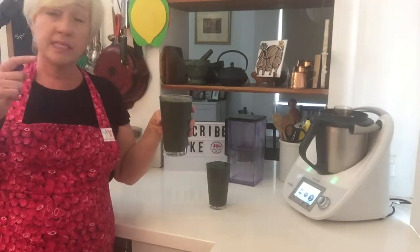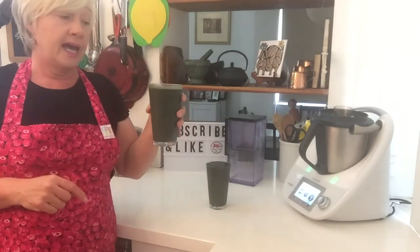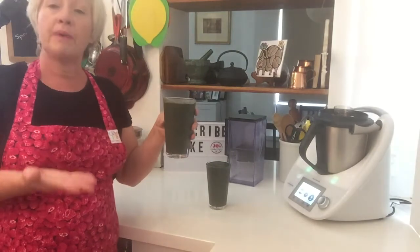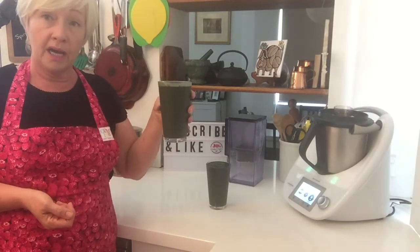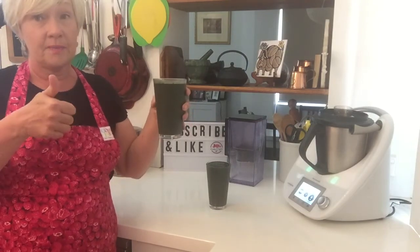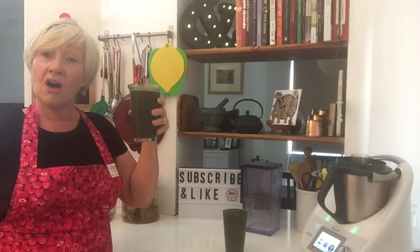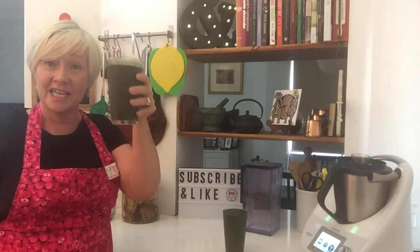The recipe will be in the comment box below, and my video diary this week will be about the ingredients I've used in my spirulina smoothie and why I use them. If you like our video, please subscribe and give us the big thumbs up, and I'll see you next time on Jo's Kitchen Capers. Thanks for joining us. Cheers, bye.